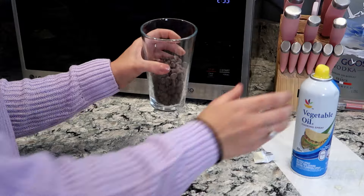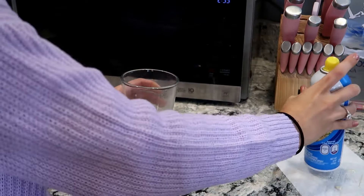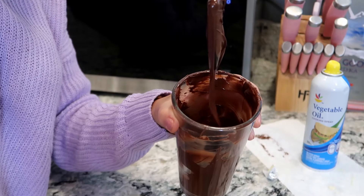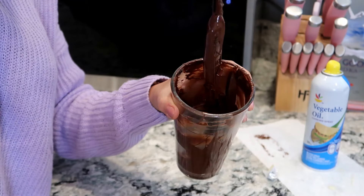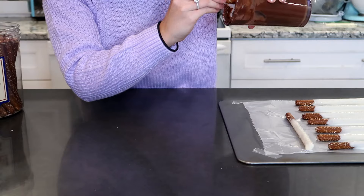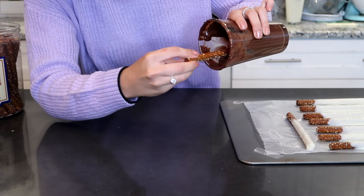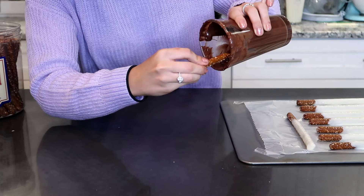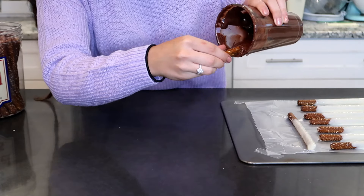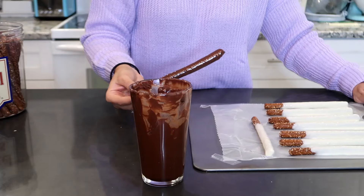For the milk chocolate it's going to be the same exact steps. We have it in a tall glass here. I'm going to spray it with some vegetable oil, mix all the chips around so they're all coated with the oil, and then microwave it for 30 seconds, and keep doing it until it becomes nice and silky and smooth for dipping. And just like the white chocolate pretzels, we are just going to tilt our cup to the side, dip our pretzel in, get the chocolate to come to the rim of the cup, and just keep circling it around so it's nice and coated. Then drip off the excess and place it on our cookie sheet.